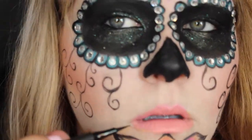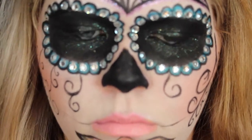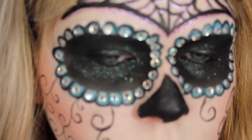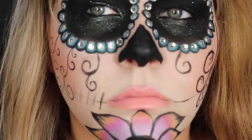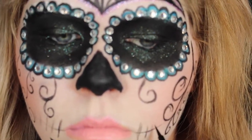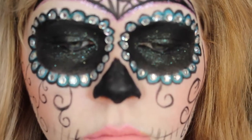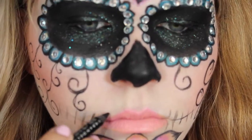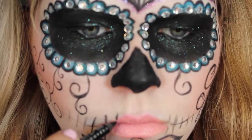I want to apologize for being out of frame pretty much this whole time while creating the skeleton mouth. You're basically just drawing a line on both sides and drawing lines through them almost like stitches, as if someone stitched your mouth closed. You're basically just going to create lines across your mouth.